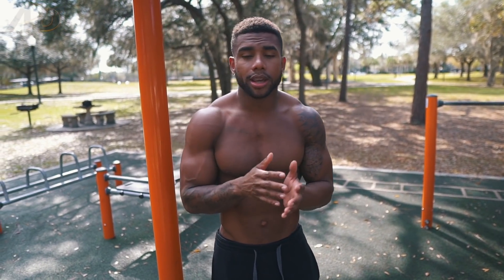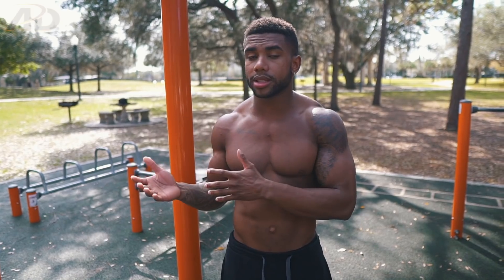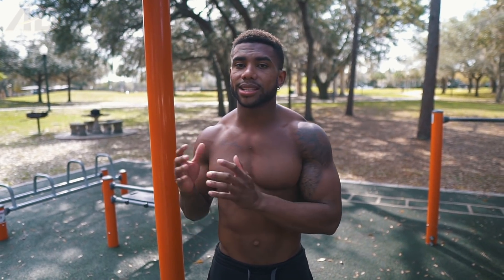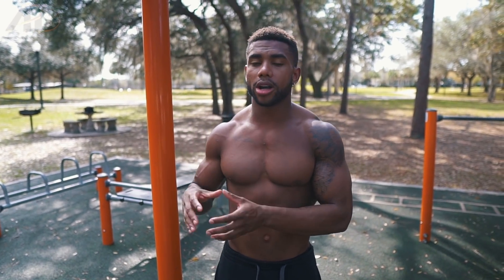First things first, we've got to divide the handstand into two parts, and you have to identify the issue. The first one is strength; the other one is technical balance. You have to identify what your certain issue is. Is it a strength issue? You'd know it's a strength issue if you can't hold yourself up for at least 30 seconds against a wall upside down, or if you have a problem with push-ups or pike push-ups. But to be honest, most people already have the strength — instead it's a technical or balancing issue that a lot of people fall into trouble with. Once you identify which one you struggle at, that's where you can actually start seeing what you should do.